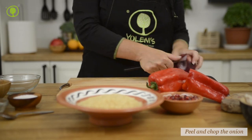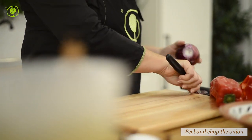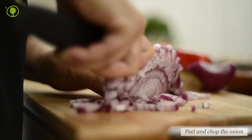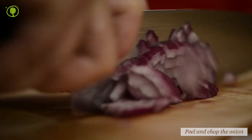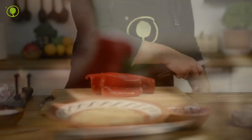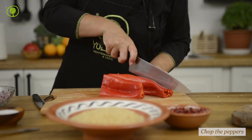Peel the onion, finely chop it and set aside. Finely chop the peppers and set aside too.